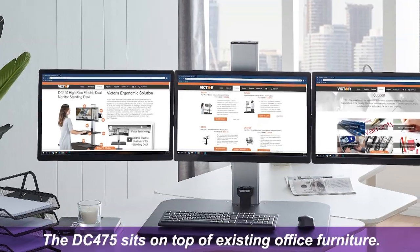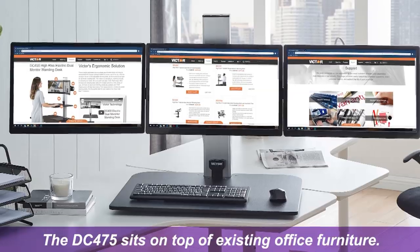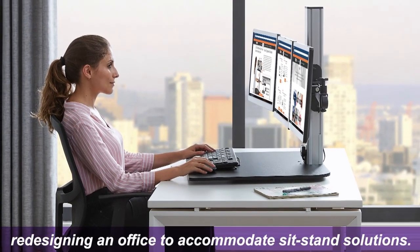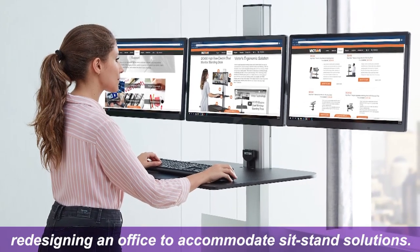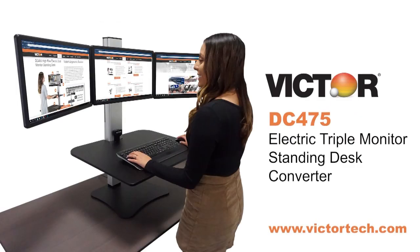Best of all, the DC-475 sits on top of existing office furniture. No need to go through the time and money of redesigning an office to accommodate sit-stand solutions. Also available as the Victor DC-450 and DC-400 for dual and single monitor versions.